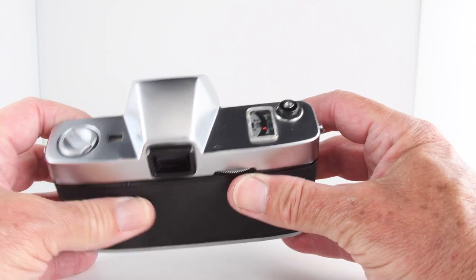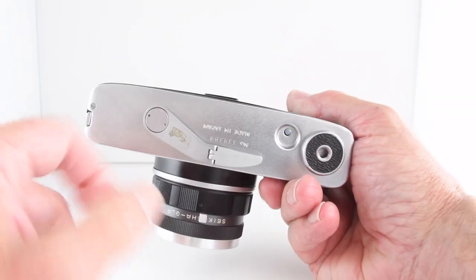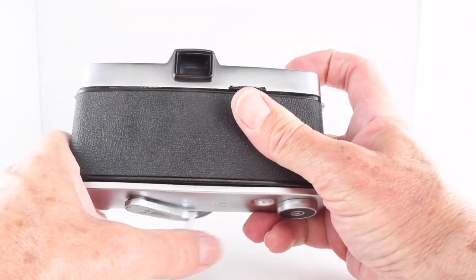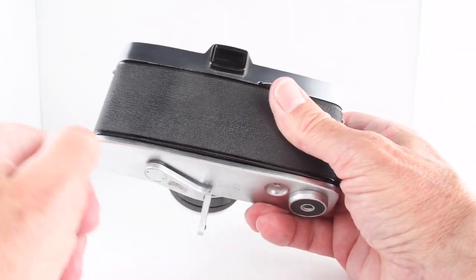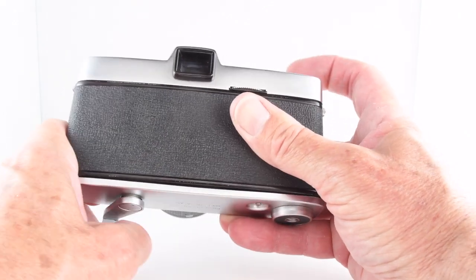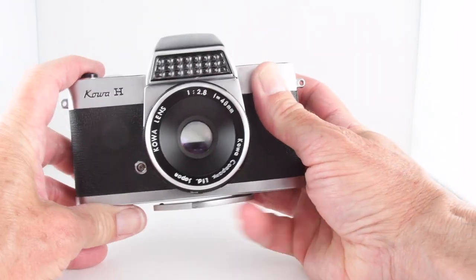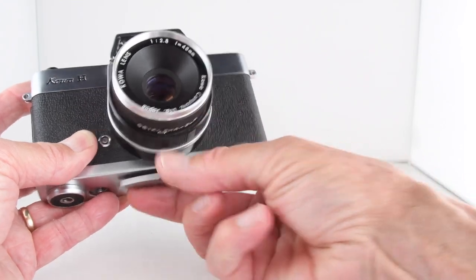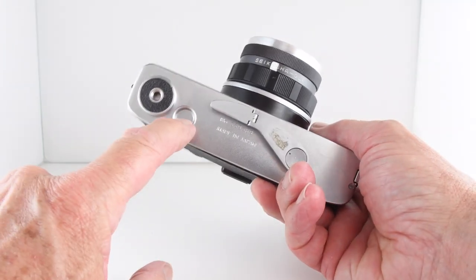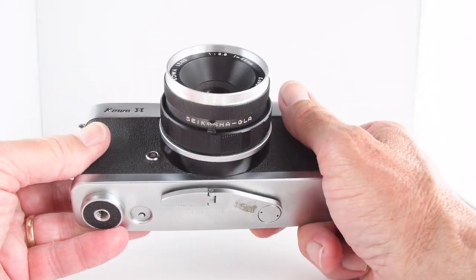The final button is the shutter actuator. Notably, the film advance has been placed on the bottom — it's an articulated armature designed for quick operation. It did take a while to get used to, but it does work quite well. Around the front there's also a button to release the film advance so we can wind our film back into the canister.